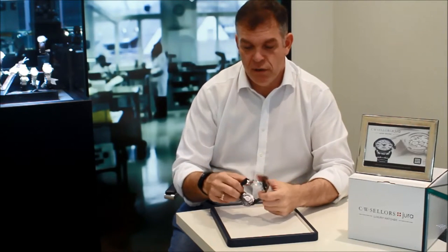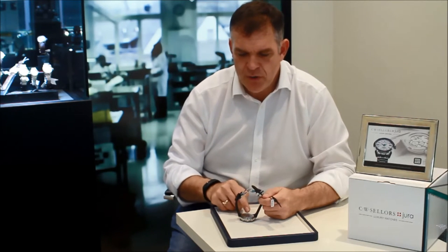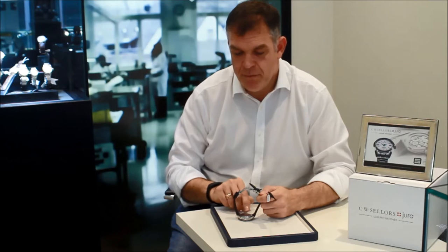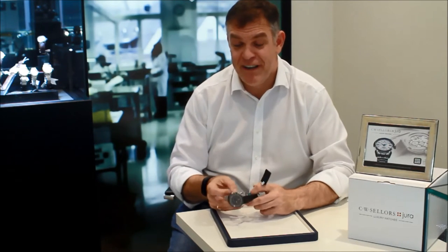If you actually look at the back of the watch, it's presented with an exhibition case back. The sapphire crystal allows the wearer to admire the wonderful craftsmanship within. You'll see a black oscillating mass which has your name coated in this lovely blackened finish, and you'll also see beautiful little pearls on the bridge work. It's a very, very attractive movement.